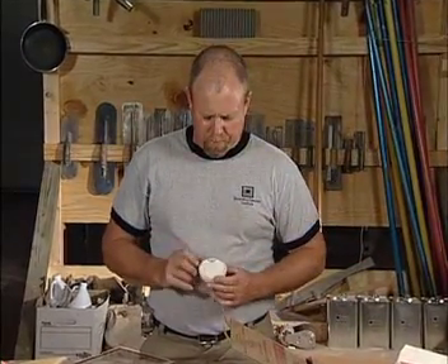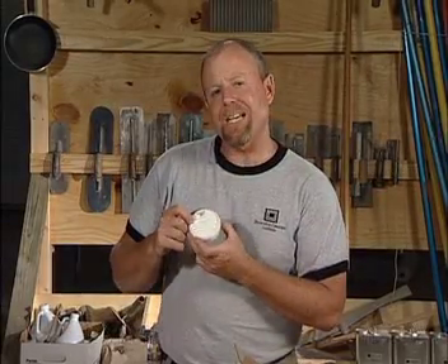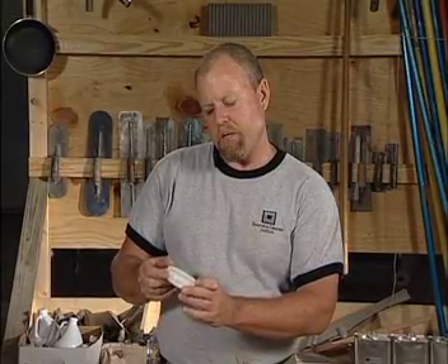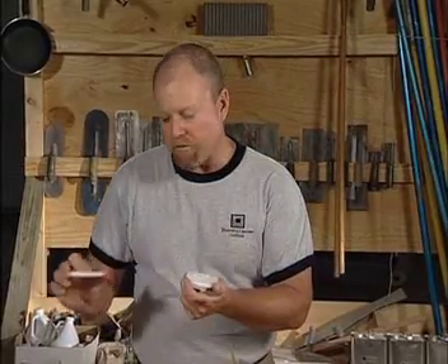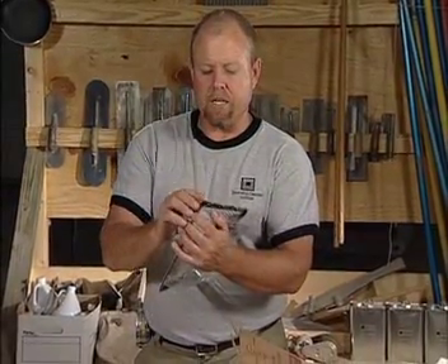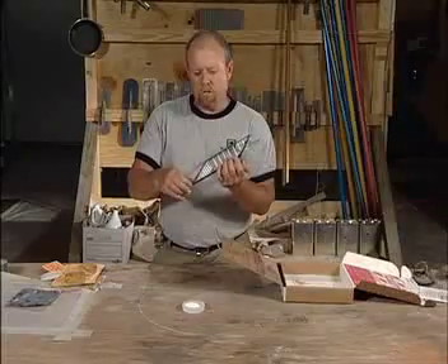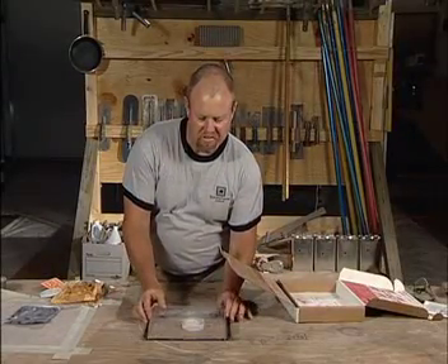You'll notice on this test kit it says 'dry weight' and it says 33, which represents grams. Then it'll say the start time — so you monitor your start time — and it'll say the end time, the finished weight, and the number. You take the lid off, being very careful on an unsealed portion of the concrete. Just like the tape-down test where we used duct tape to seal the perimeter, we're also going to seal the perimeter with this adhesive-backed tape, making sure no moisture can get either in or out, and you simply stick it down to the surface.